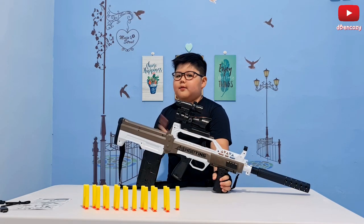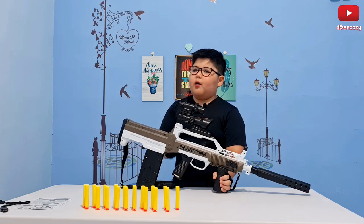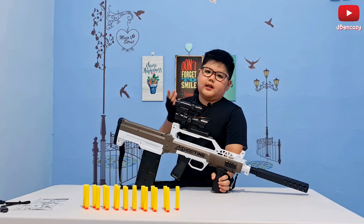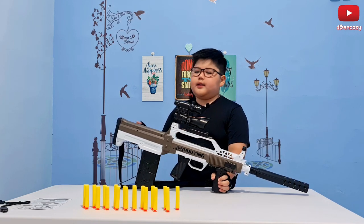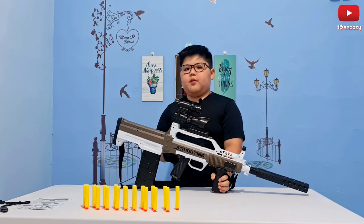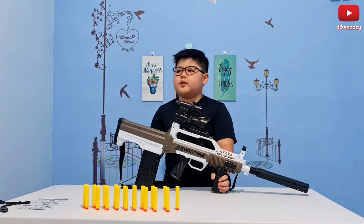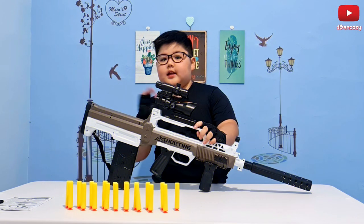Another thing I noticed is it kind of has a carry handle sight, which you might recognize if you play PUBG or any game. It looks just like an M16A4 — they're not identical but they use the same type of carry handle. The M16A4 has a carry handle sight, and the M16 used in the Vietnam War also had one.